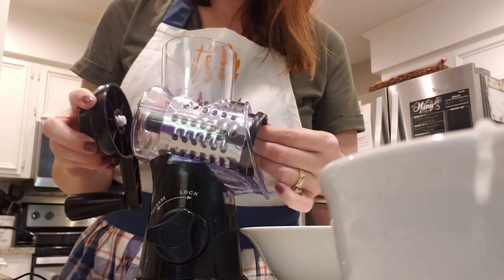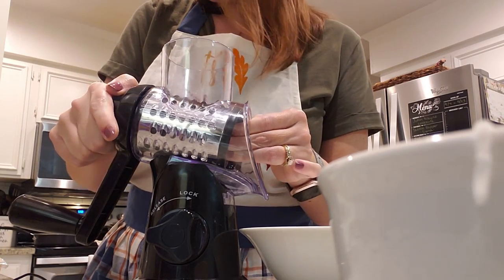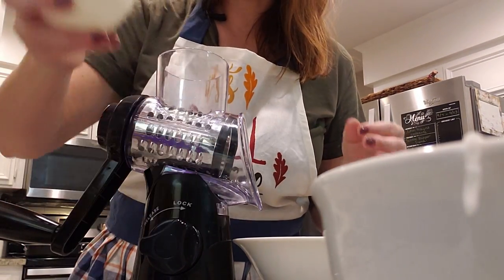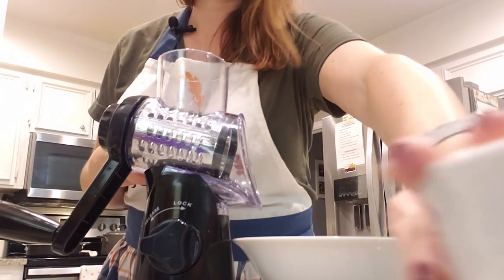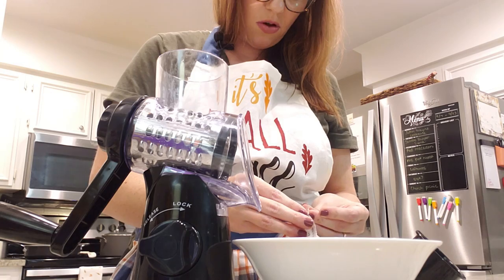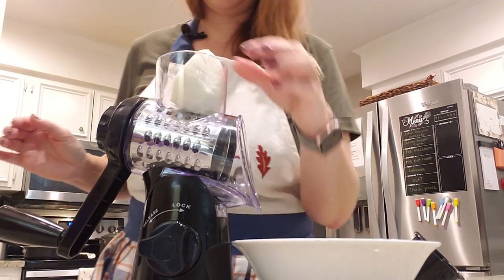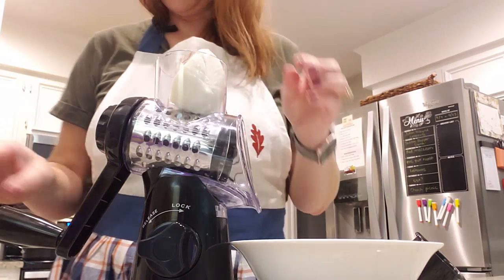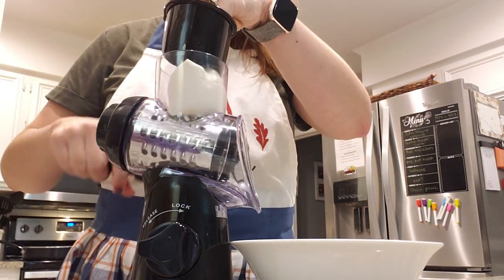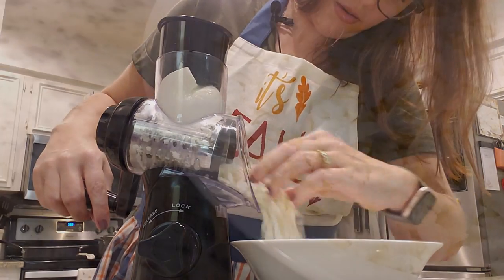Now I'm going to use the larger attachment and shred our mozzarella. I did get a fresh mozzarella ball — we're going to see how this goes, I've never tried to shred one of these. I cut it in half — this might be a disaster because it's so soft. Tell me it's going to be okay... oh it's good, ta-da!